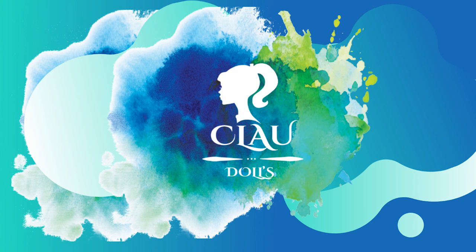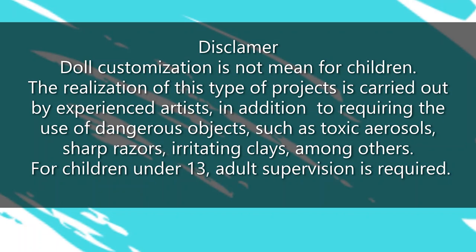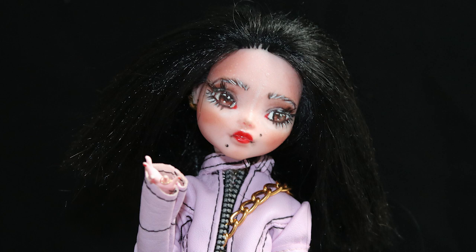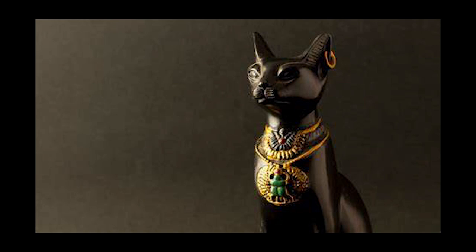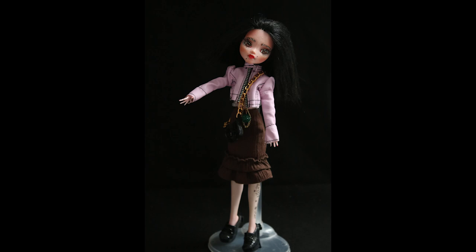Hi everyone! Welcome to Cloud Dolls. For today's video we're gonna continue with the Egypt mythology, this time with Bastet, Cat Goddess. The Egypt mythology is really beautiful and complex, so I'll leave in the description box the link of a little video where you can learn a little bit more about Egypt mythology.